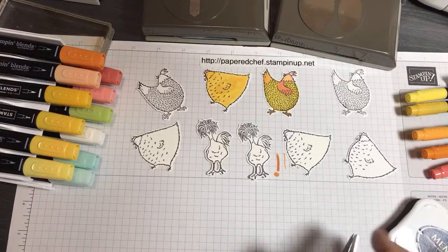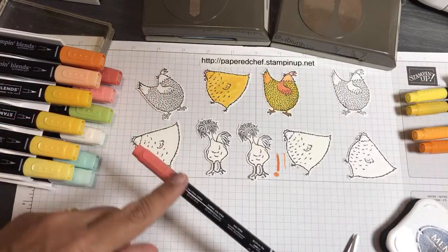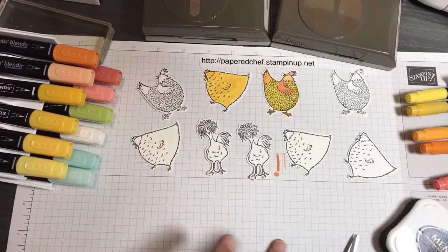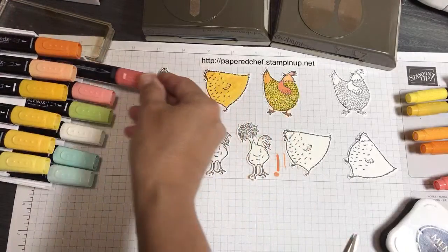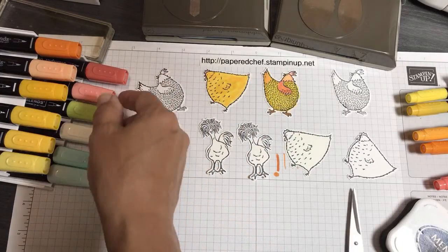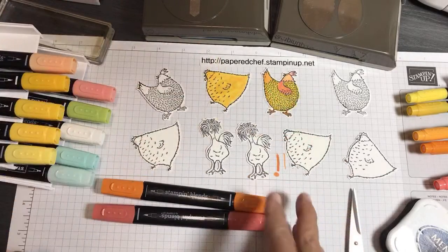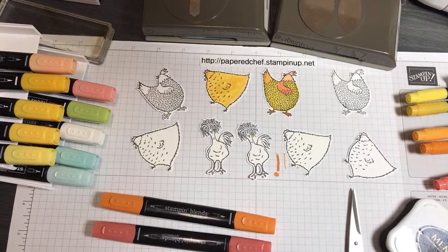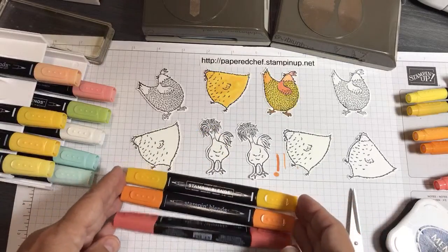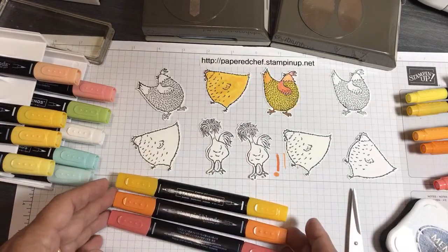The feathers on top — you want to make them all funky. If you only have stamping markers, they tend to be darker than blends, but you can use them because there's a fine tip. For the feathers, because I'm going to blend all the colors together later, decide what colors you want — you need like three colors to make it all kinds of funky. I'm going to use some dark Calypso Coral, some Pumpkin Pie, and this Mango Melody. I'll start with the lighter color and use these three dark ones for the feathers, skipping lines. Later I'll take one of these lighter yellows and blend all the feathers together to fill in any white gaps.